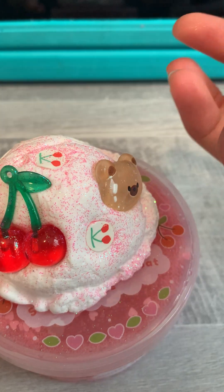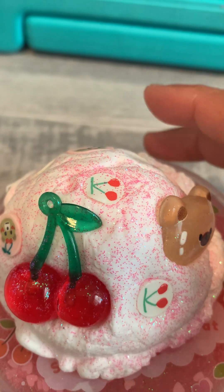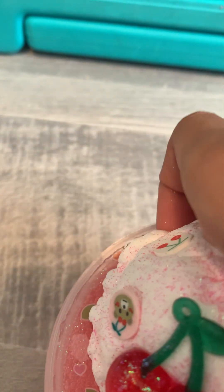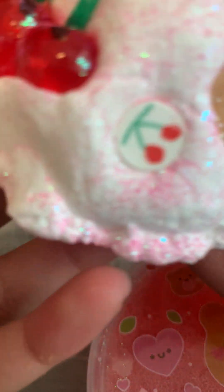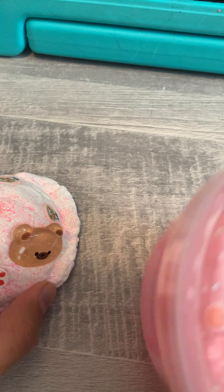Do you see these charms in the clay? I'm so scared to mix this. It's a nice clay. Okay, time for the slime test.